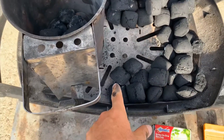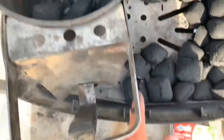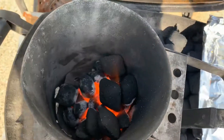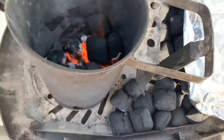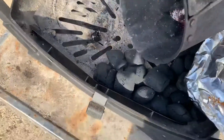This is the setup. I'm going to do a snake. I'm going to set off about 10 or 12 coals at the beginning of the snake and go around. My coals are going now, and I'm going to dump them at the start of the snake.